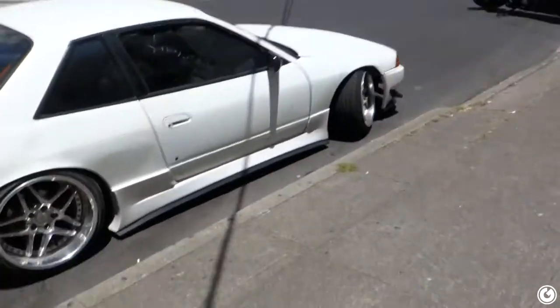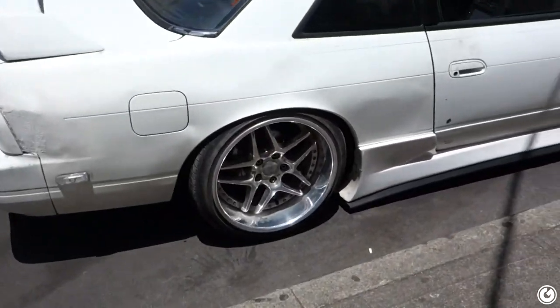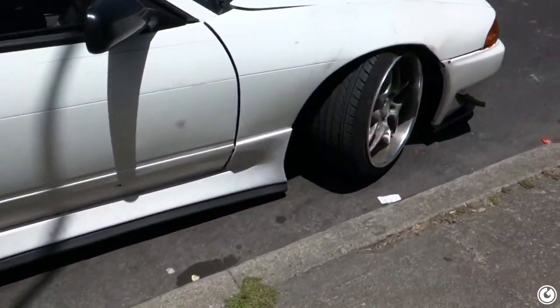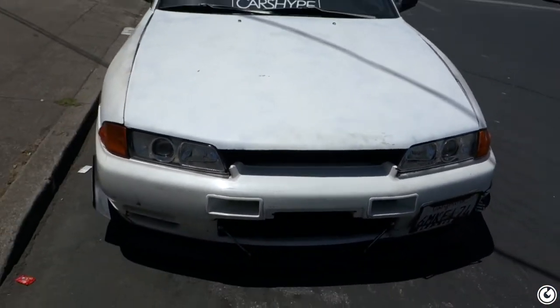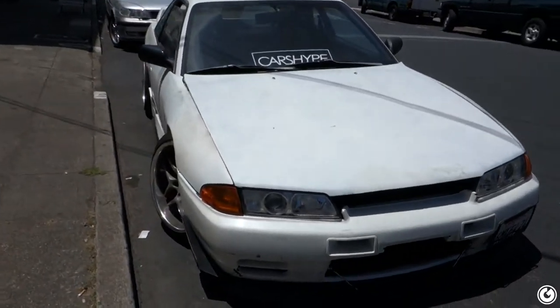Alright guys, hope you enjoyed this video. I know it was a short one, but just wanted to get the new wheels on and show you what it looks like. I'm super satisfied. I'll get back to you guys on how I like the headlights — so far they seem really good, but obviously it's daytime so I'm gonna drive it tonight and we'll be able to see. Thanks for watching, hope you guys enjoyed this short episode. Like, subscribe, comment and let me know what you think down below. Peace.